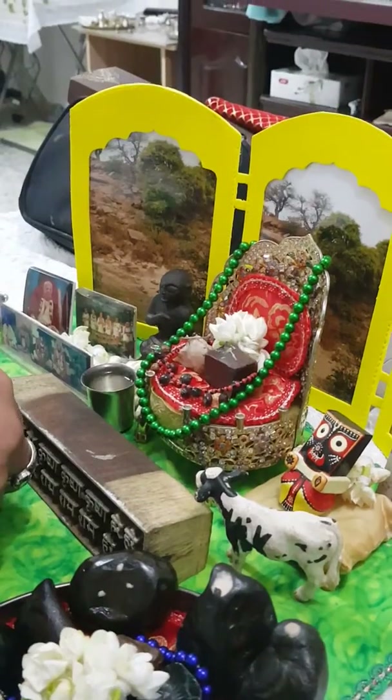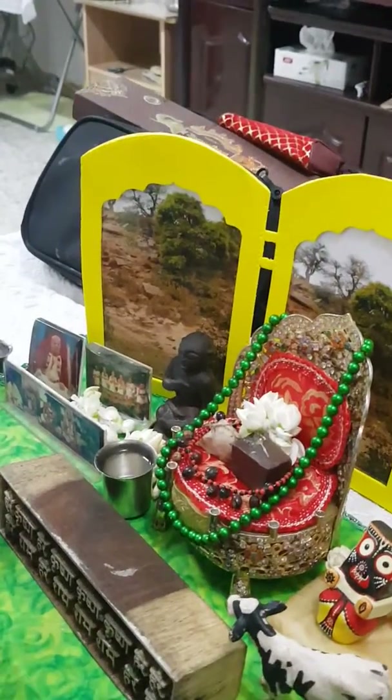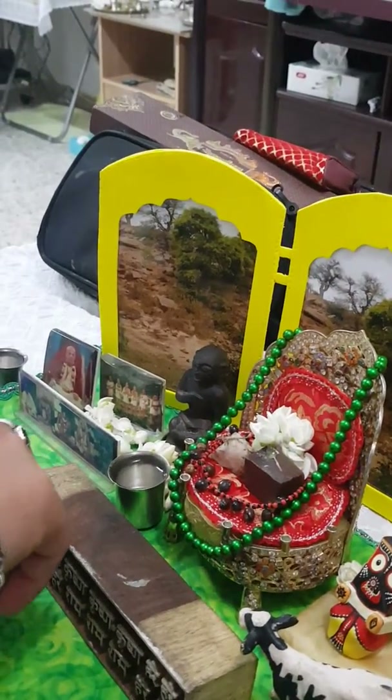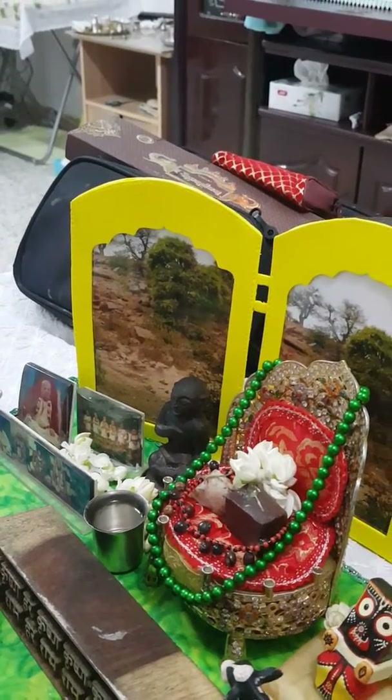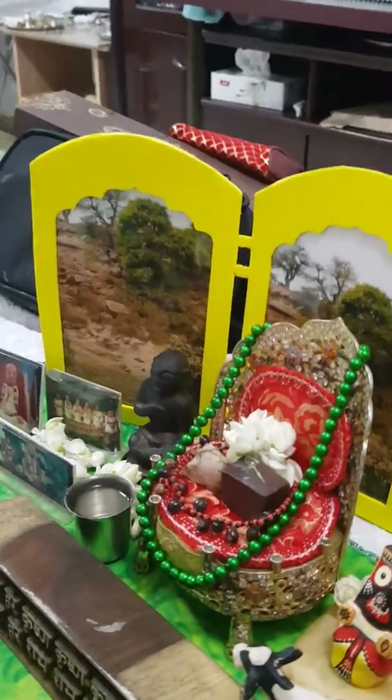Haridash Thakur — it was given by one Dutch sister. This is from the same Siddha Bakul, Puri Jagannath.